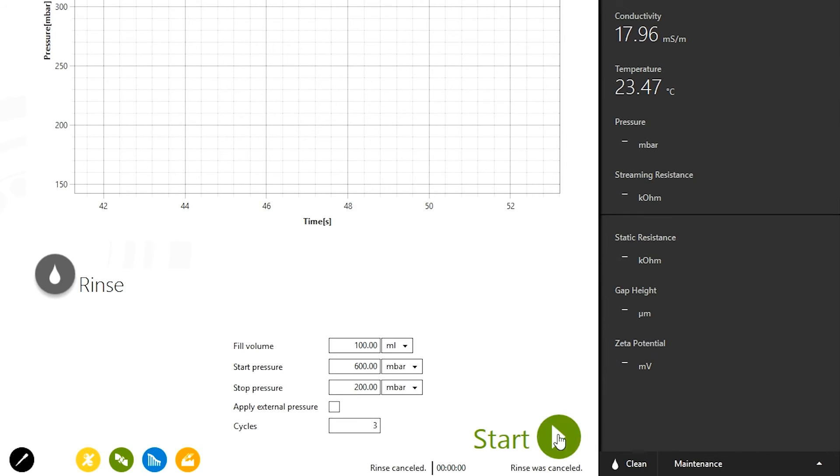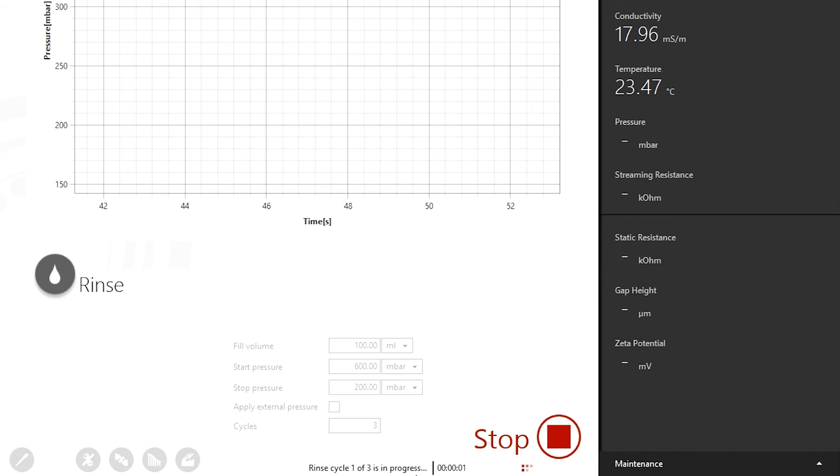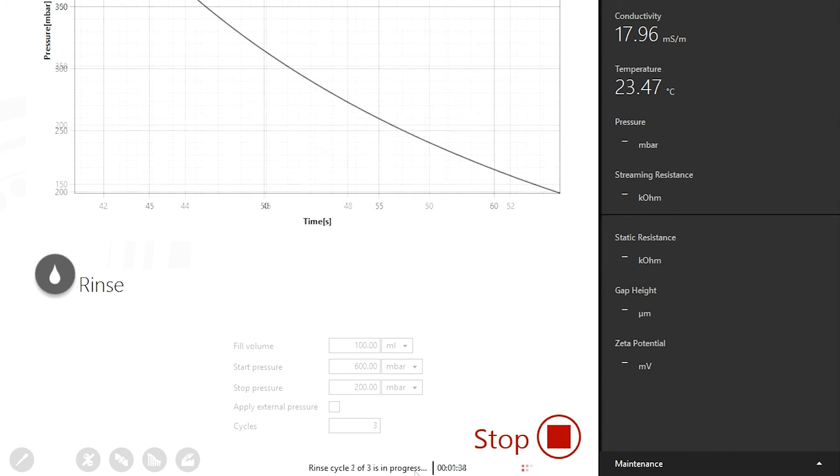Use the rinse cycle to adjust the gap between the sample surfaces while filling the cell with measuring liquid.